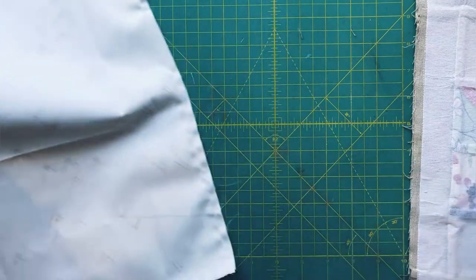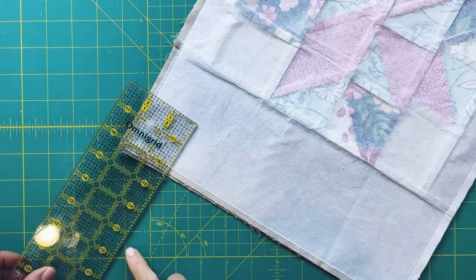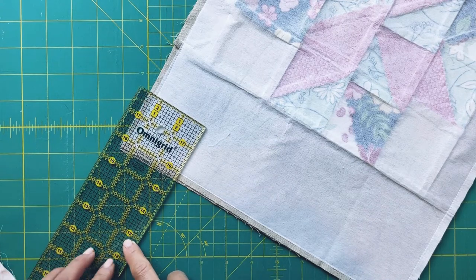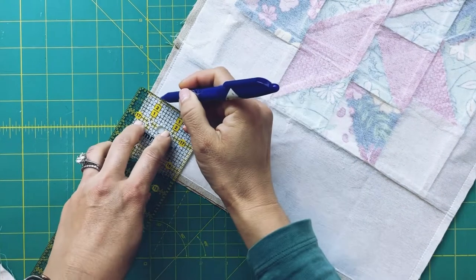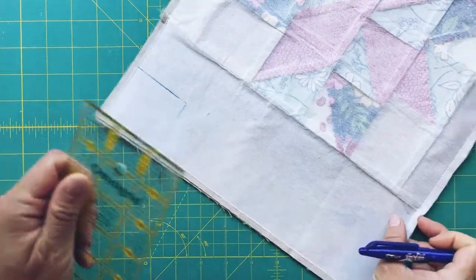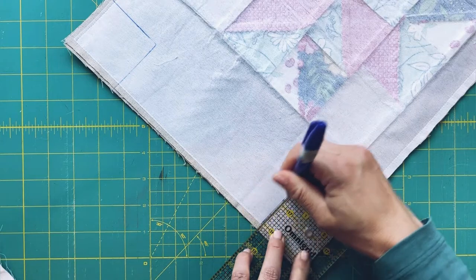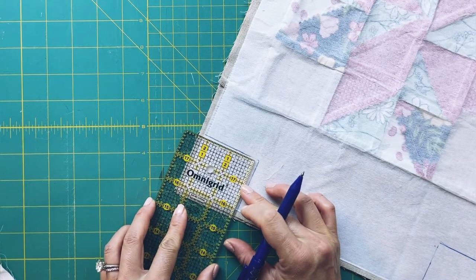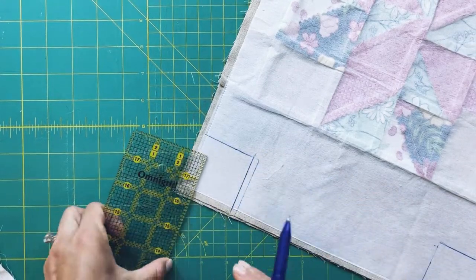Now I'm going to box the bag to give it structure and a flat bottom. I'm thinking two inches, so I'm going to draw a two by two square at each corner. That measurement looks a little off so let me double check — always good to double check because you don't want to make a mistake. Okay, now that's two by two.